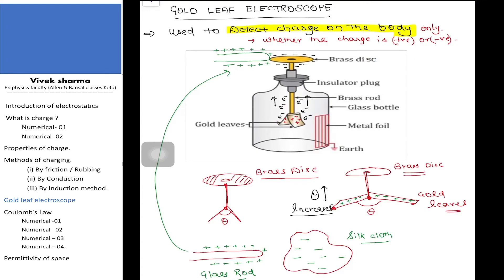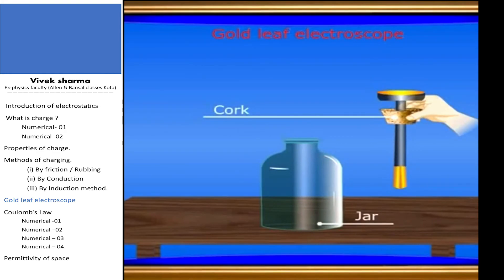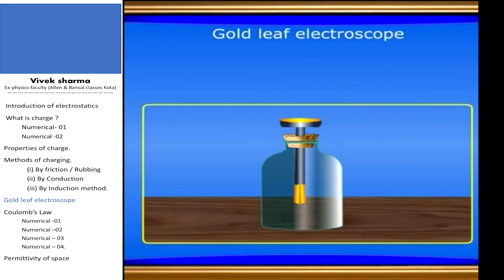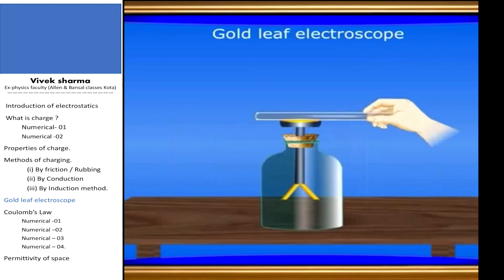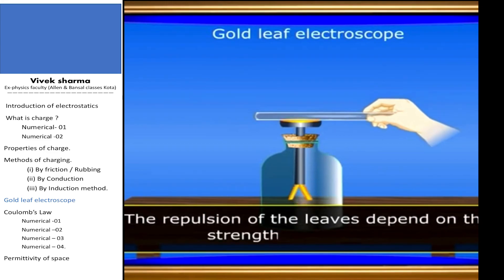Now I am going to show you an animated video. In the gold leaf electroscope, I take a glass jar with a metal rod and brass disc on top. When I rub a glass rod with a silk cloth, the glass rod becomes positively charged. When I touch this rod to the brass disc, the gold leaves repel like this. You can detect whether the rod has charge or not, but the gold leaf will not tell you the nature of the charge — whether positive or negative. Thank you very much.